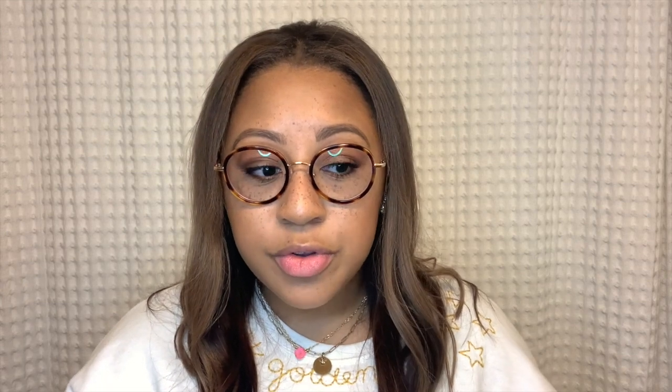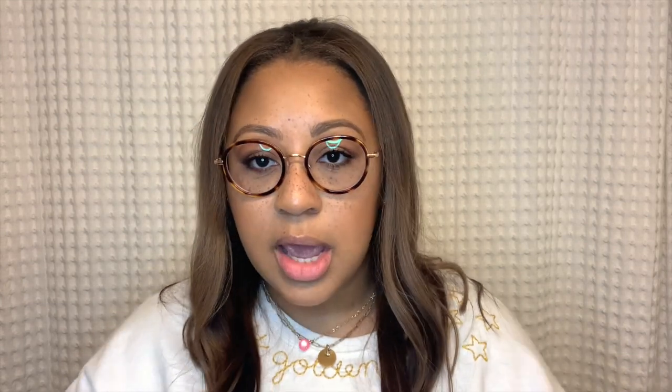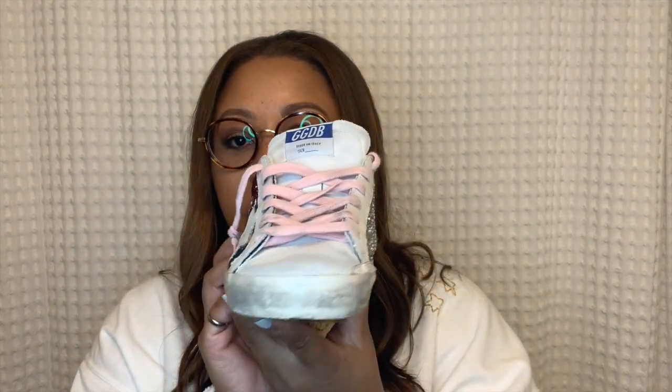The important thing to remember is to take your US size and put a three in front of it — that's going to be your closest Italian shoe size. So if you wear a size eight, you put three in front of it and you'd have a 38. Superstars are pretty true to size and that style looks like this right here.